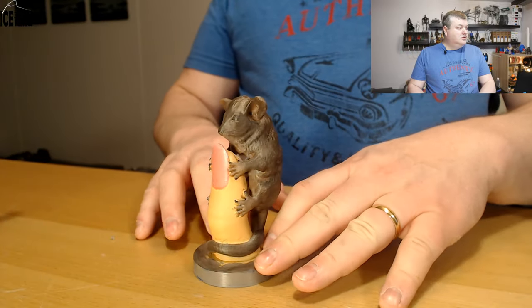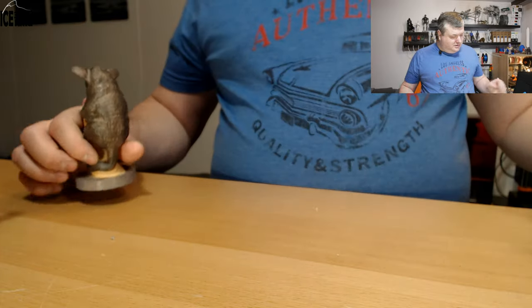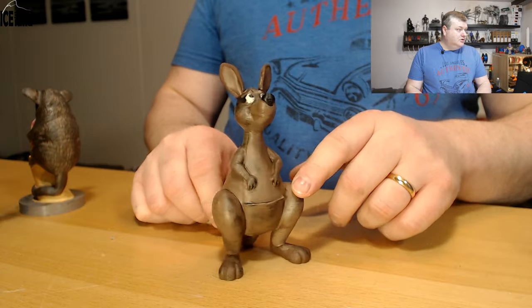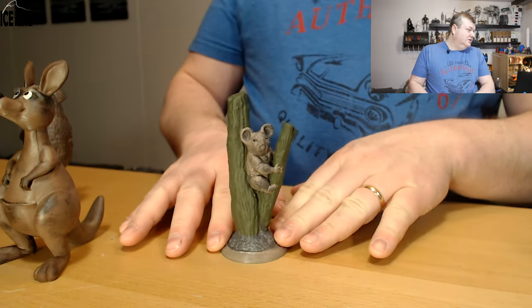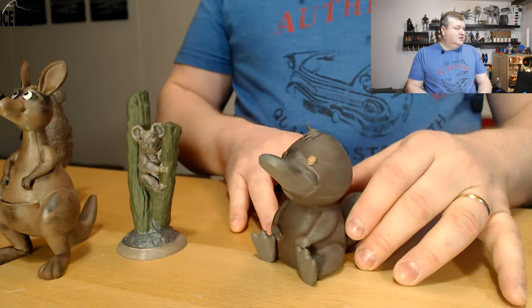Here's a possum model with a finger attachment — it's really good. Here's a kangaroo; this one is by Chaos Cortex. Here's a koala bear in a tree, and a platypus model.